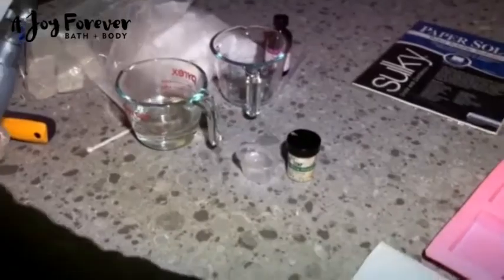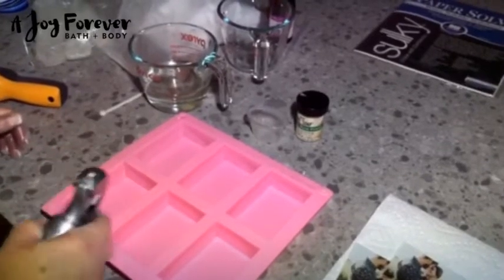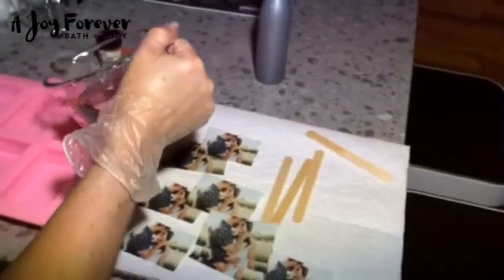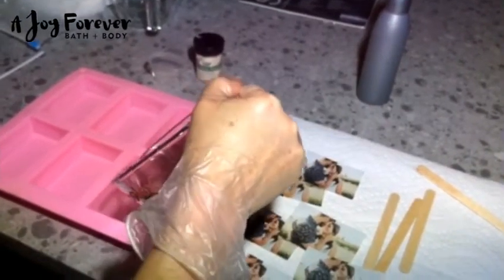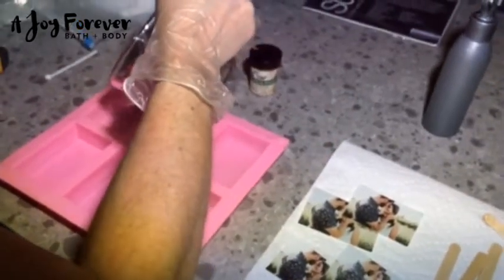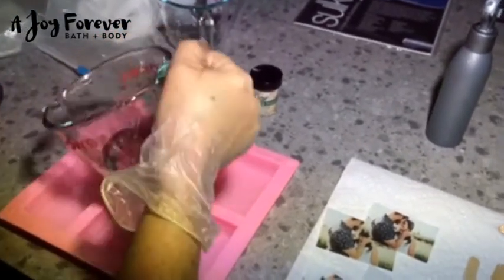When it cools down sufficiently, take your mold. I use one of these six-cavity rectangular molds, and I just give each one of them a little spritz with my rubbing alcohol — I use 99% rubbing alcohol. Then we're going to take the clear and pour a very small amount into each soap mold — about less than a quarter of an inch, probably an eighth of an inch in each one, just enough to cover the photo. Then you want to take your rubbing alcohol and remove all the bubbles.